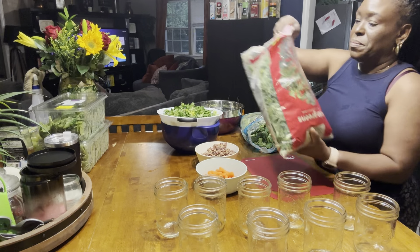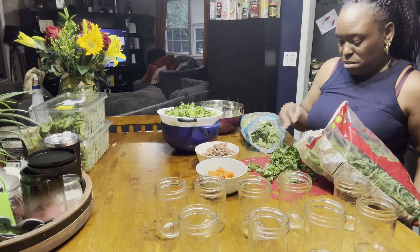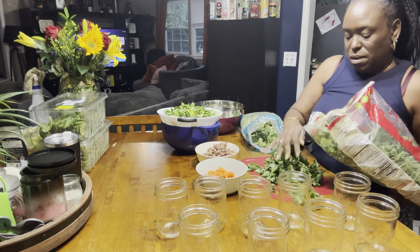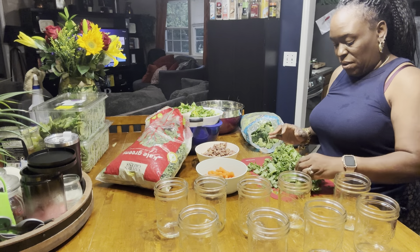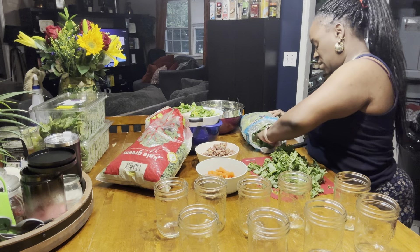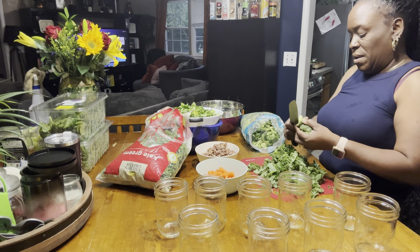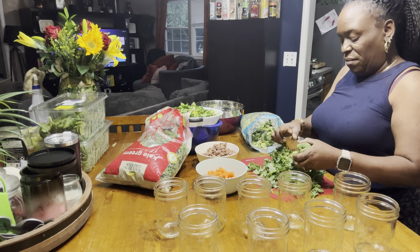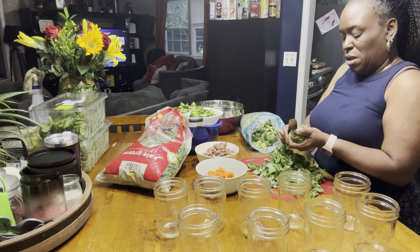So we have our kale — I'm just going to put some out here. It's already been chopped. We have some broccoli — I'm just going to cut it. I like stems and all. Whatever you like, that's what you use. I'm going to cut it up.